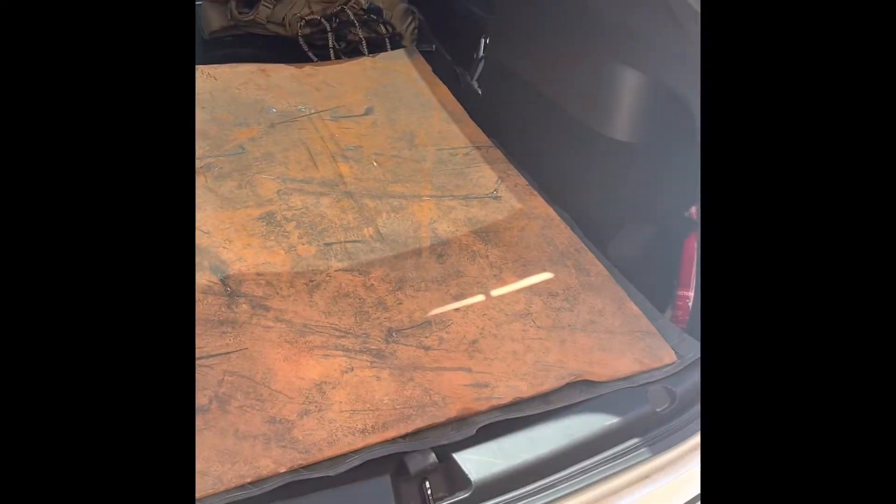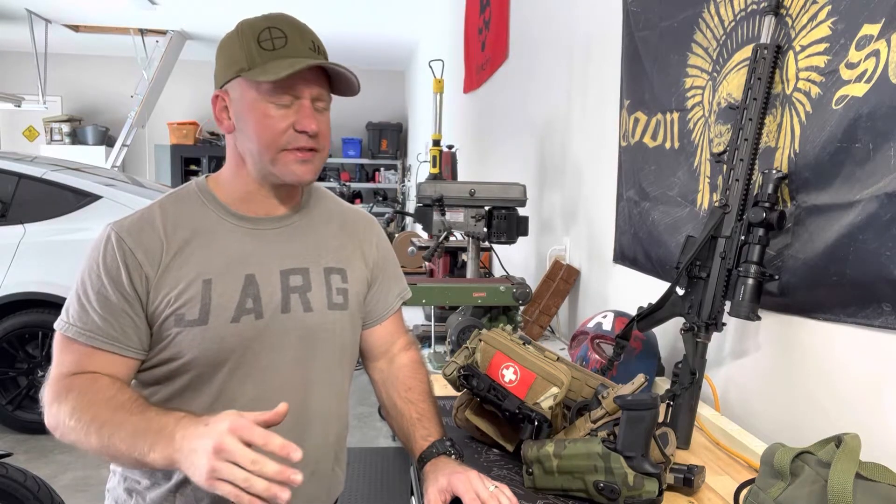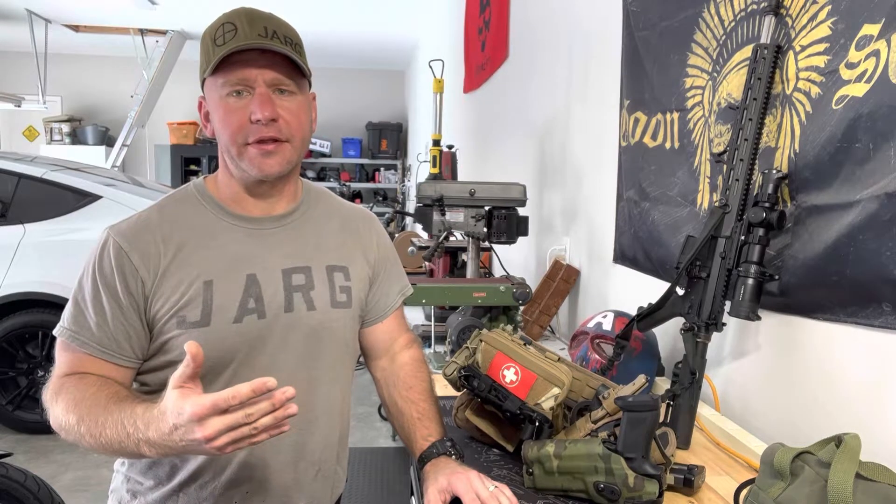I lucked out earlier. I stopped by the scrapyard and I found this pretty thick — it's probably a quarter-inch thick plate, three foot by four foot, that I'm going to get cut up. I threw out some squares and we'll get them cut out and we'll see if we can make some targets. I ended up cutting them into some steel targets because I want to see: will a nine millimeter penetrate these? Will the .223 penetrate these?